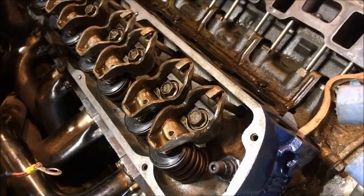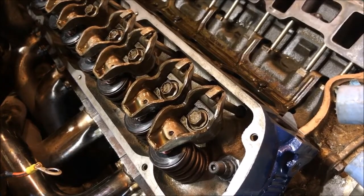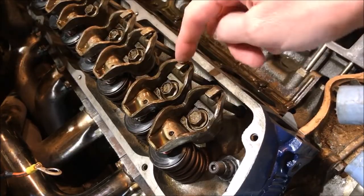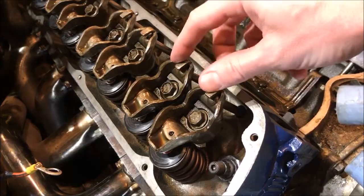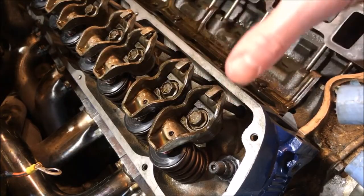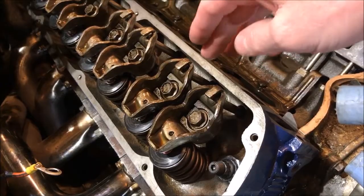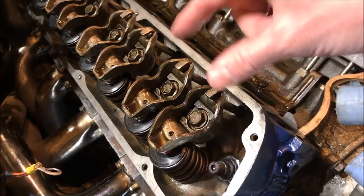First let's figure out where our compression stroke is. I know people have some problems with that, so I'm going to give you a couple different methods to determine it. The best method is if you have your valve covers off — you can easily see the rocker arms here. You've got our exhaust valve here and our intake valve here. We'll simply need to watch these and see how they open. If you don't have your valve cover off, I'm going to show you another way, but first we're going to do it this way.